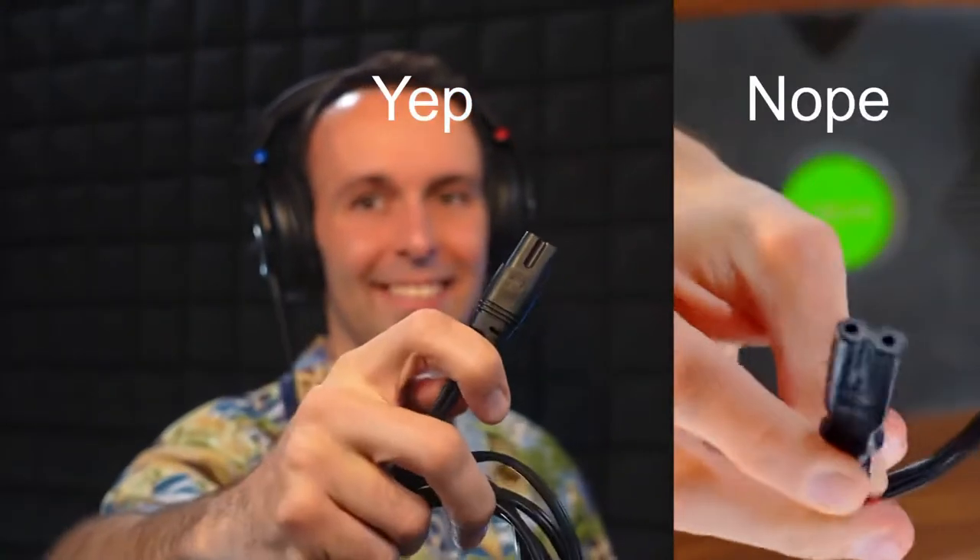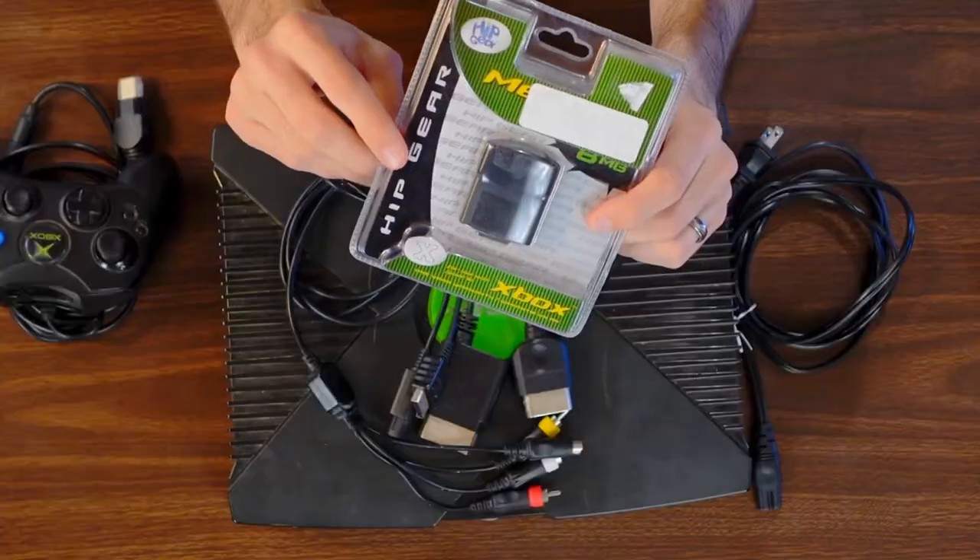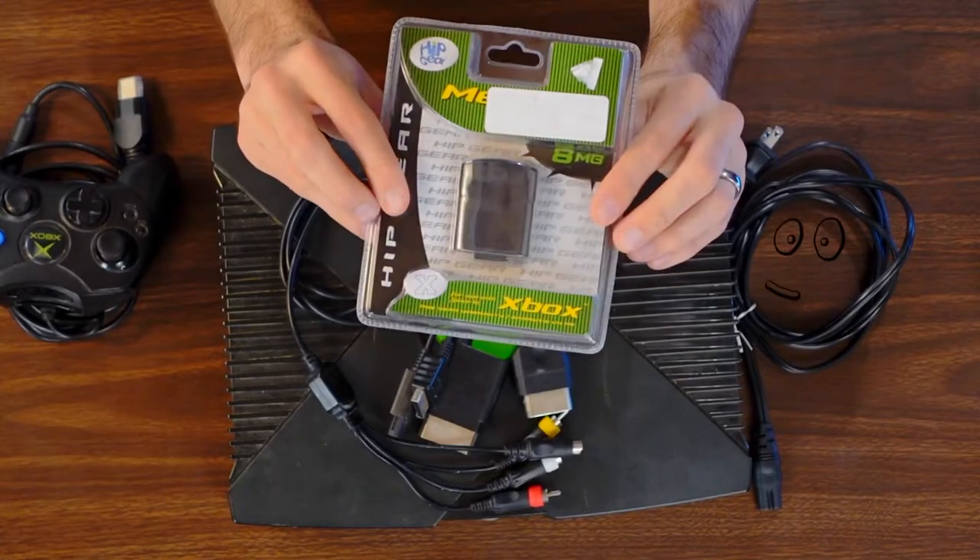The power cord also — generic ones work perfectly fine, you just have to make sure you've got the right connector. The Xbox uses the rounded connector, not the half-round, half-square type like the PlayStation. Memory cards are often found in the controller in the memory card slots right there. Microsoft made their own OEM cards and there are third party ones as well. They both seem to work equally well — I haven't found any difference in performance between Microsoft ones and third party ones.